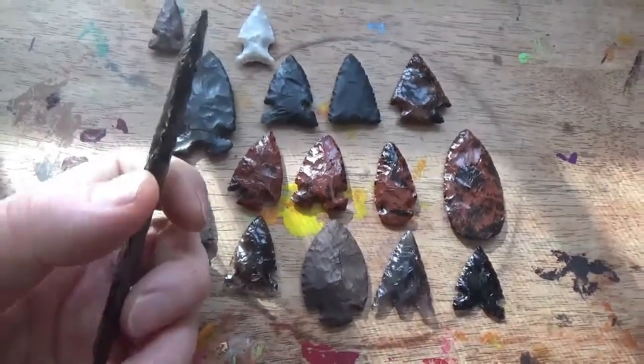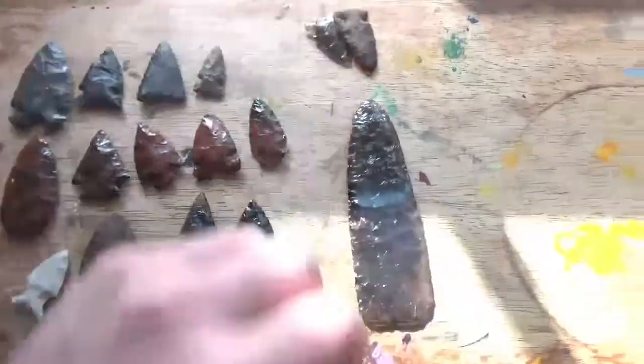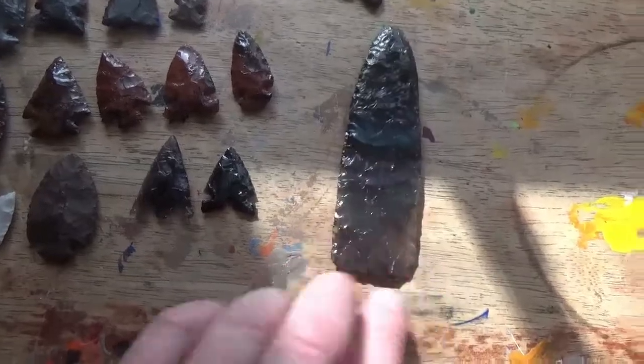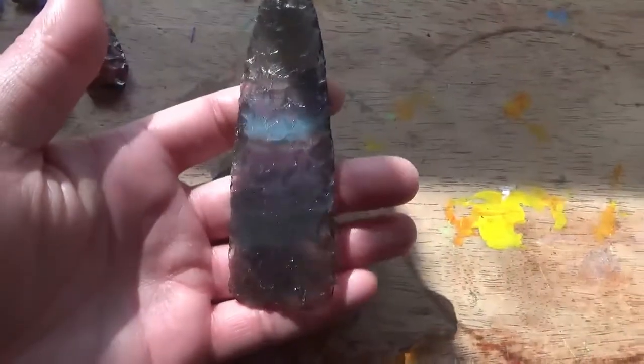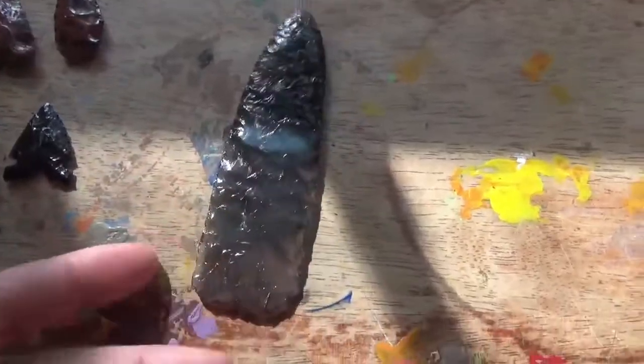The blade you're looking at right now I'm probably going to turn into a knife and maybe do an auction, but we'll talk more about that later because I'm going to need somebody's help with a handle. As you've seen from my blades, my handles tend to be pretty basic, and I'd like to do a fundraiser for St. Jude's Children's Hospital, so we'll need something a little bit special.